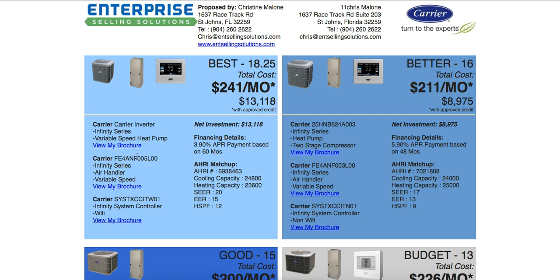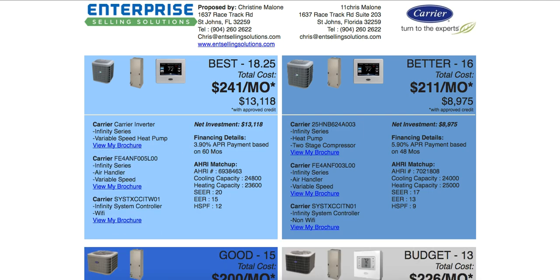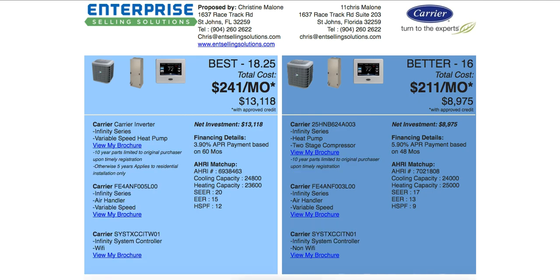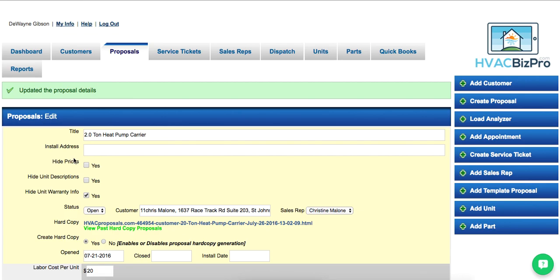Now when you click the link, the warranty is gone and you only see the description, brochure, and price. You can see the difference between the previous version and this one — nothing changed except the removal of the warranty.